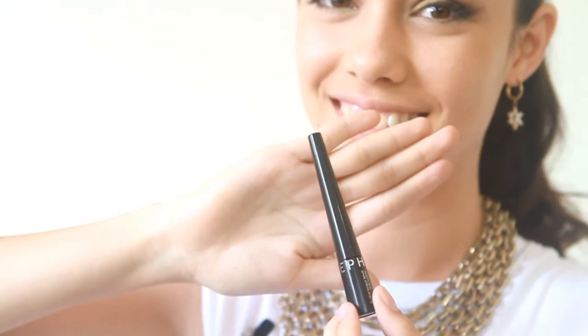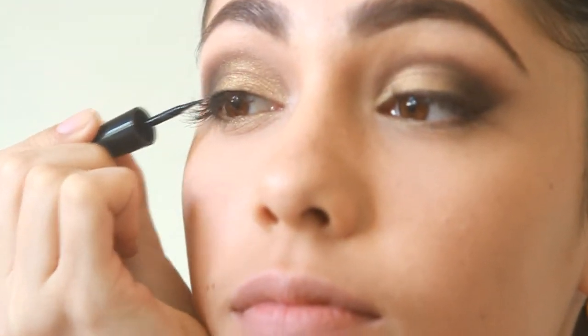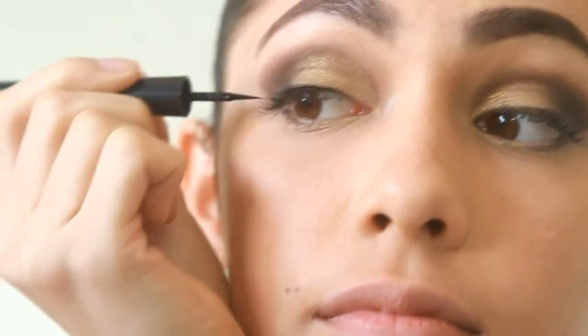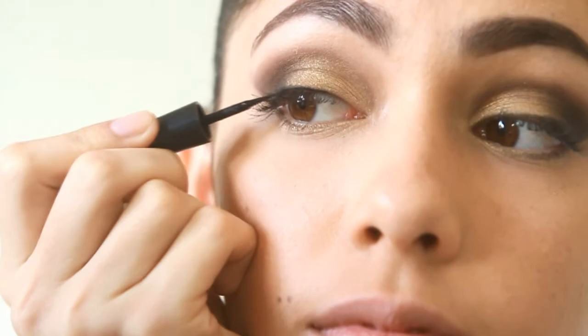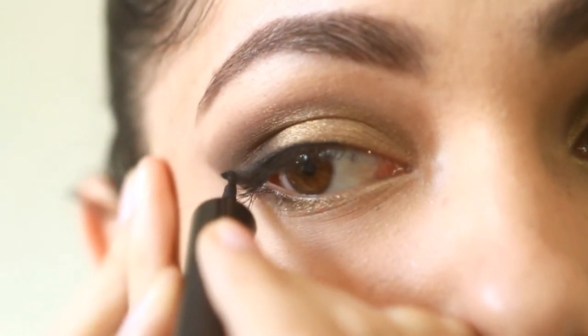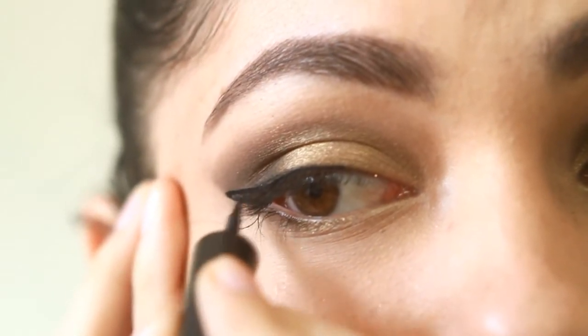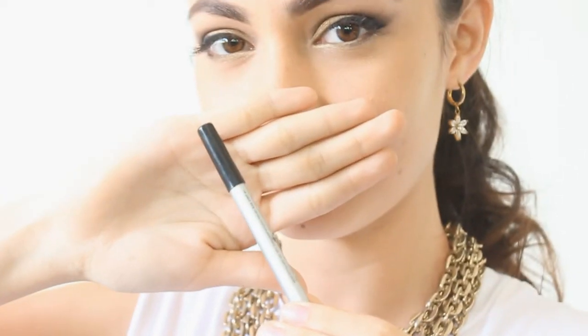To get that cat's eye effect, apply your liquid liner like this. Line your waterline with white eyeliner.